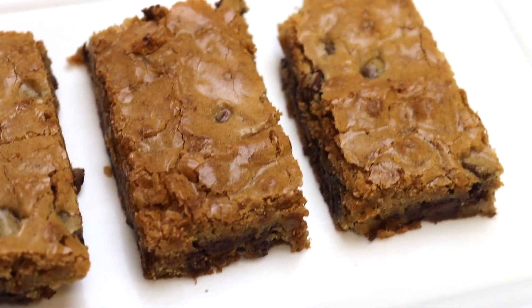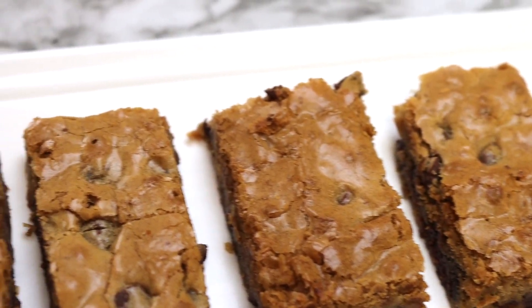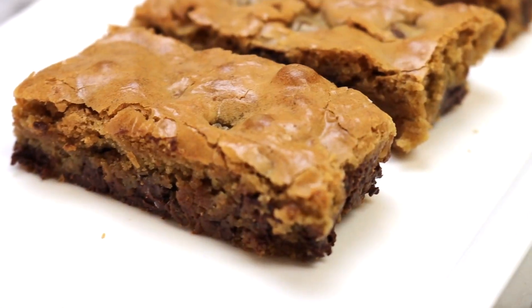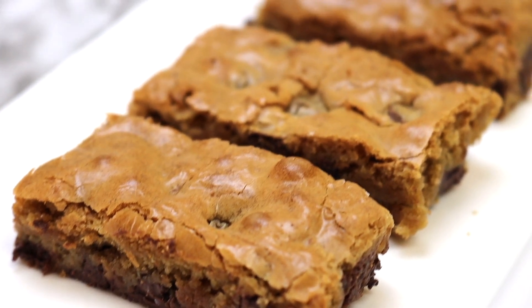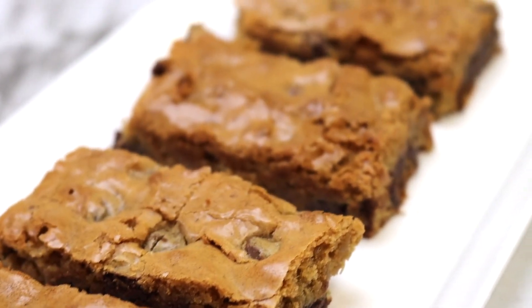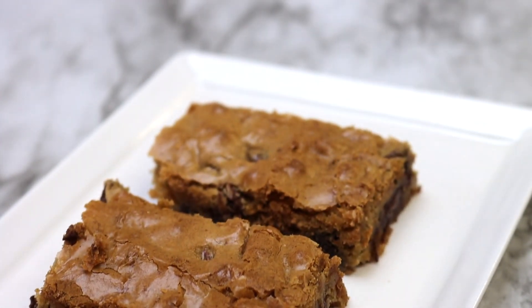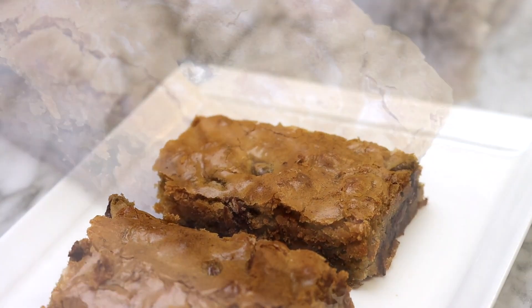I love these blondies! They are so tasty and the semi-sweet chocolate chips really add great flavor as they balance the sweetness of the brown sugar. This is a top-notch dessert for the family. The kids can help prepare this recipe — it's super simple and it's excellent for family gatherings when we are able to safely gather again.